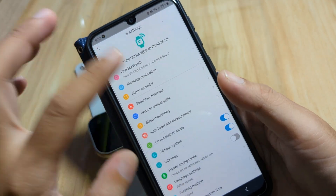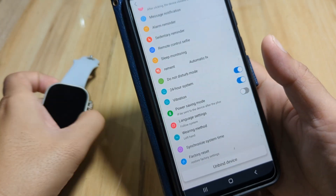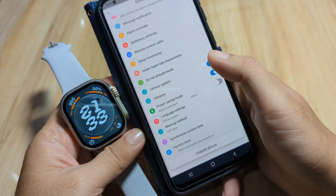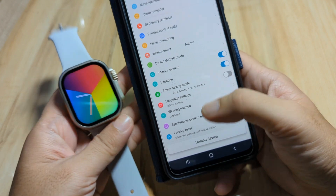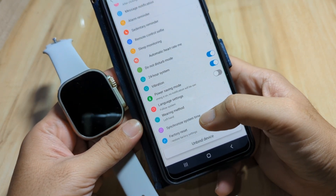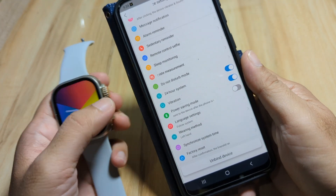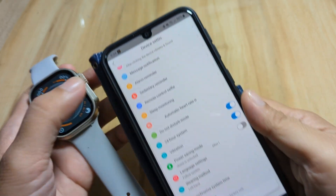After closing the ad, we have the settings for our smartwatch. As you can see, we have two options: Synchronized System Time, and the time format setting. The Synchronized System Time option will follow the current time of your smartphone — not the format, but the actual current time.